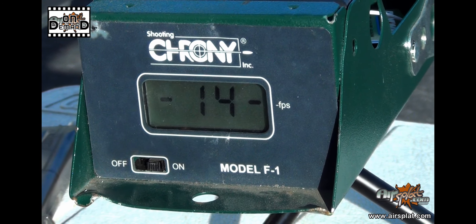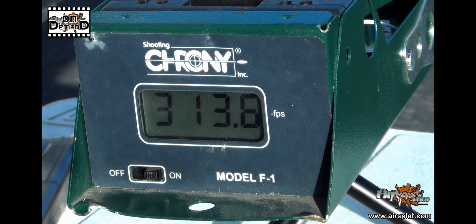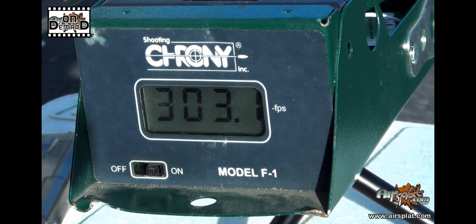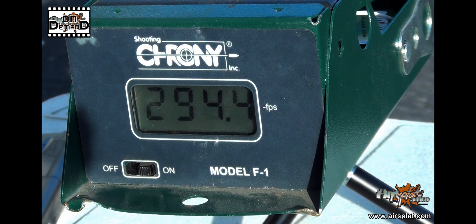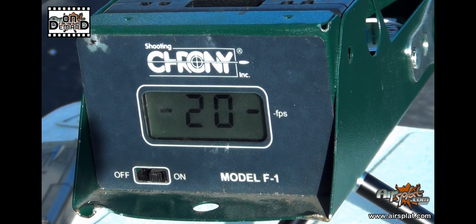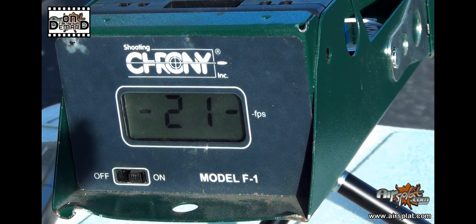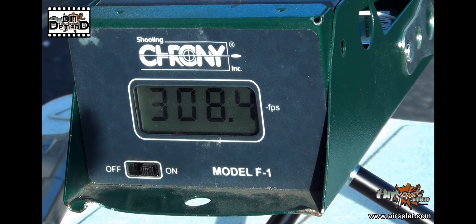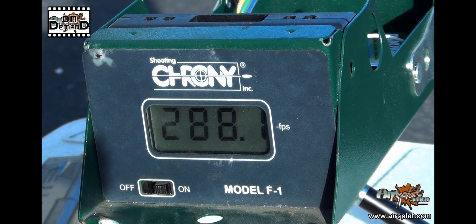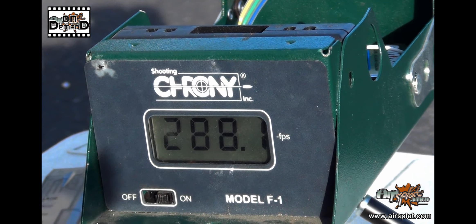We had about 320 feet per second to start out with on a fresh full magazine. Now obviously we saw it go down as the gas is being expended. Sadly, WE doesn't have an NS2 system like KWA has, so it's a lot less efficient with gas. But you definitely have enough gas in there to run through the entire magazine, so that's definitely a positive compared to a lot of single stack magazines. Now we'll take it to the practical shooting test.